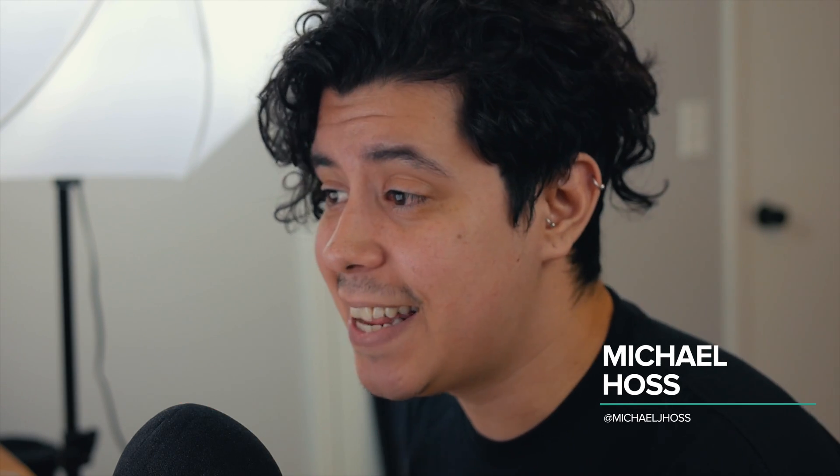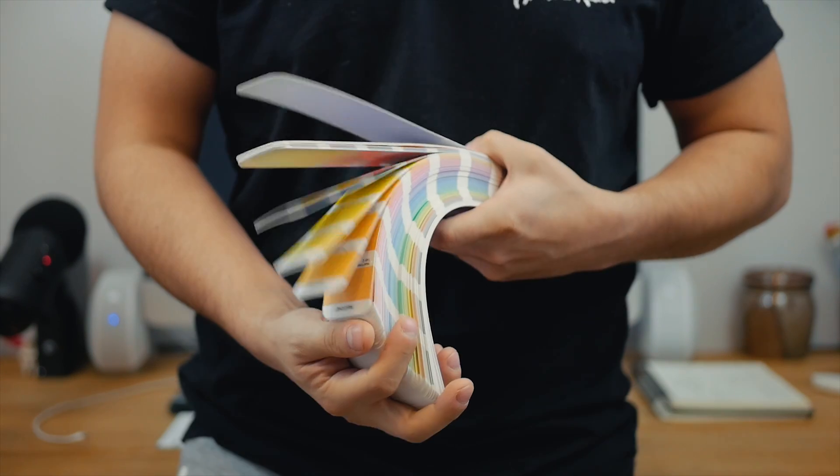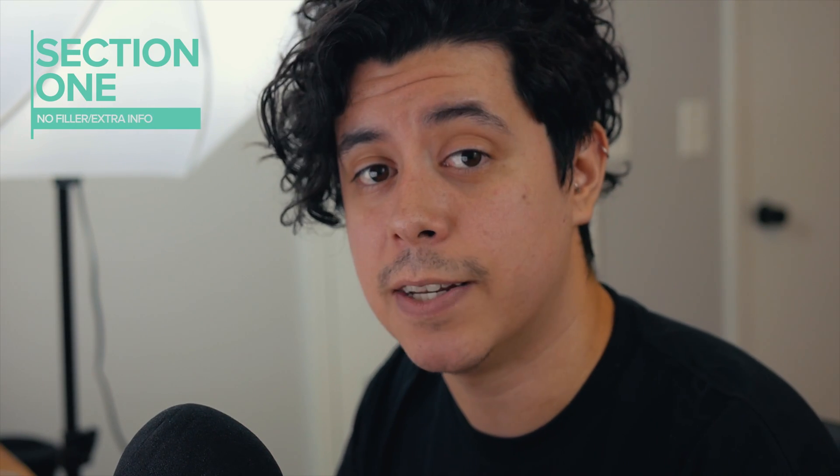Hey, what's up — I'm Michael of Design. Today I'm going to show you how to call Pantones and set your artwork up so that you have a print-ready file to send to the printer. I'm going to break this into two sections: the first I'll run right through and show you what to do with no filler, and the second I'll go back, explain why I do what I do, and give some additional information for those new to Pantones or screen printing.